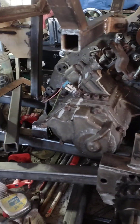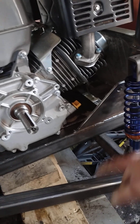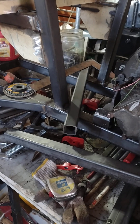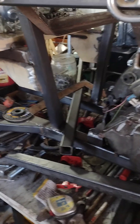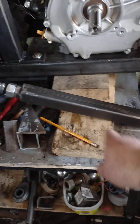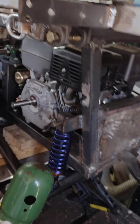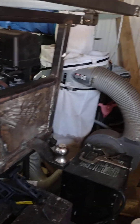The next step is going to be to replicate this suspension table and make another one for the front. I will also reuse this axle here, and it will be mounted right there with this pocket. This is pretty much all I have to show today — it's a slow process but it's getting there.